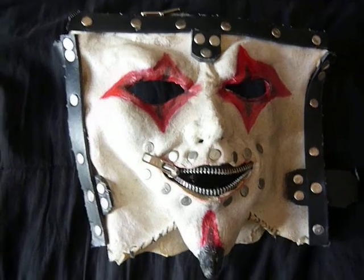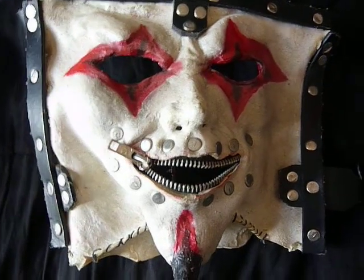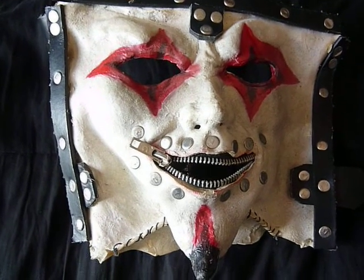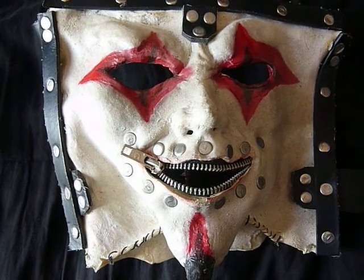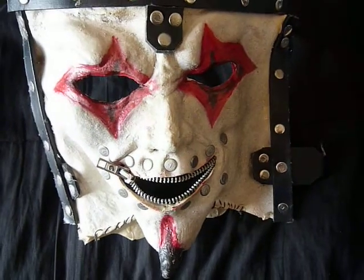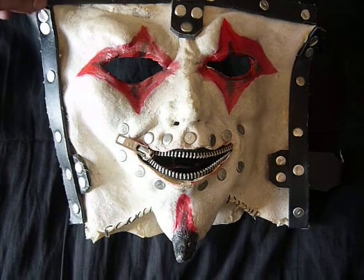Hey everybody, welcome back once again to another video. This time talking about my Jester James Root Slipknot Mask — I assume self-titled, it could be some specific thing that I don't know about, correct me if I'm wrong. Anyway, I got this off of Etsy and it was listed as a Knotfest Jester.